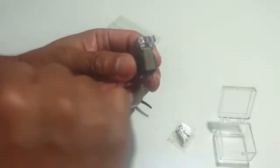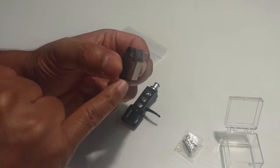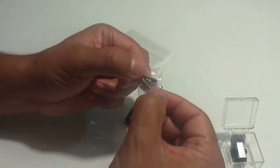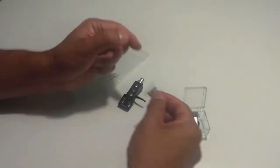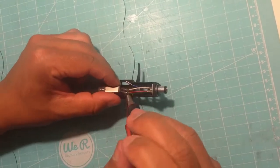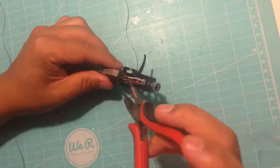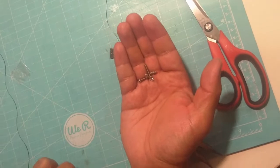En el centro encontré un local de una persona mayor que tiene un surtido muy grande de cabezales y cartucheras. Ese cabezal también fue fabricado en Japón. Para sujetarlo utilicé tornillos M2, que me los regaló al adquirir la cartuchera. Hay que conectar los cables como se indica en el cabezal; investigué la manera de enchufarlos a la cartuchera y todo lo tuve que hacer antes de fijar las cosas con tornillería.